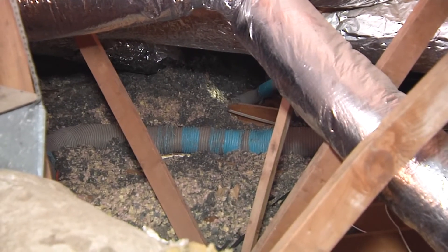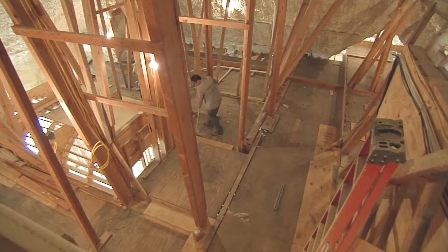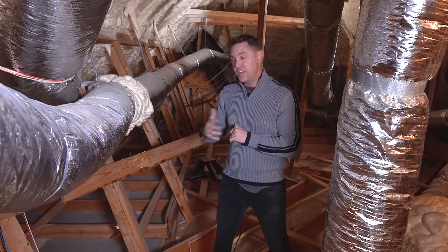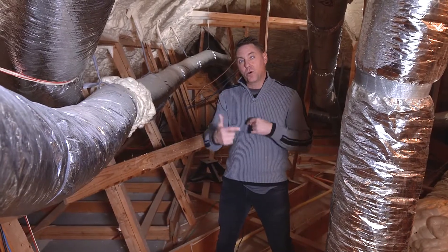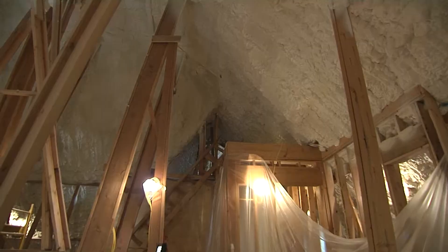Let me tell you why. If the insulation is left on the attic floor, it'll create a barrier where moisture can build up in the attic and we don't want that to happen. By removing that, it allows the warm or cold air inside the house to convect with the attic temperatures and pull that moisture and humidity out of the attic.